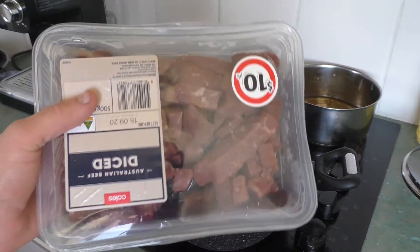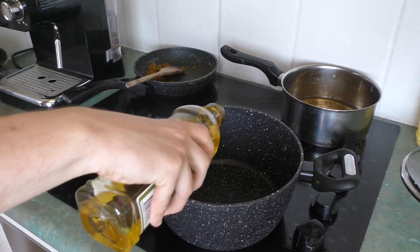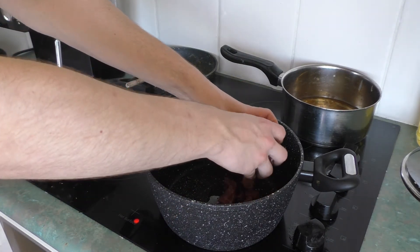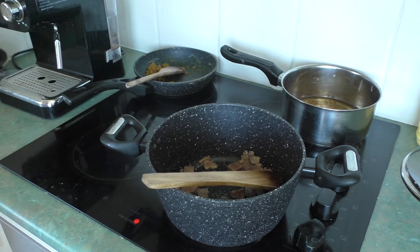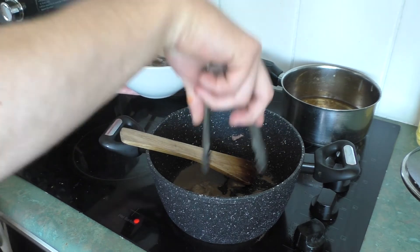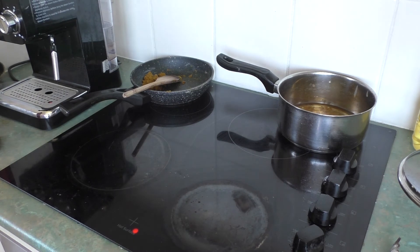Grab a big pot along with 500 grams of beef — any kind will do just fine. Put in a teaspoon's worth of oil and cook the beef in batches. The reason why is because you don't want to overcrowd everything. Cook all of your beef until every side is nice and brown. Once that's done, transfer the beef into a bowl and remove all the remaining fat in the pot — you can keep it if you want, that's completely up to you.